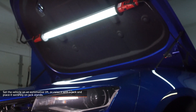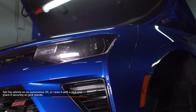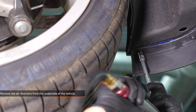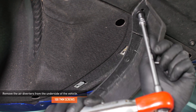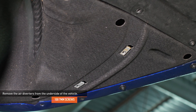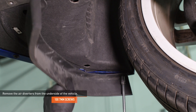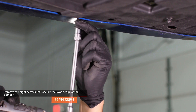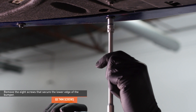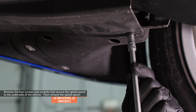Set the vehicle on an automotive lift or raise it with a jack and place it securely on jack stands. Refer to your owner's manual for safe lifting points if you're unsure. Remove the five screws that secure the air diverter to the driver's side of the vehicle and remove the air diverter. Repeat this process on the passenger side. Remove the eight screws that secure the lower edge of the front bumper. Remove the four screws and six bolts that secure the splash panel to the underside of the vehicle.